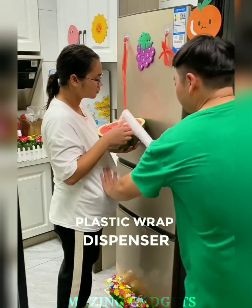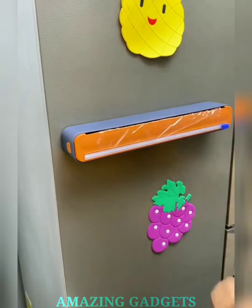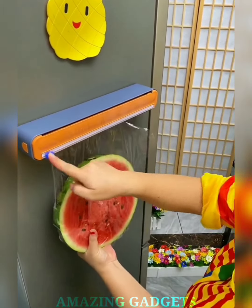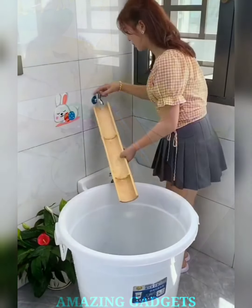Say farewell to the frustration of wrestling with plastic wrap, and hello to a kitchen task made easy. The slide cutter ensures clean and precise cuts, giving you the perfect amount of plastic wrap for each use. Waste less, wrap more efficiently. Our dispenser is compatible with various wraps, from plastic to foil and parchment paper. Streamline your kitchen tasks with a versatile solution.